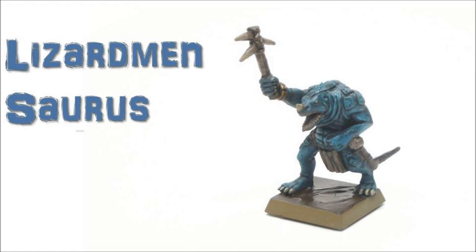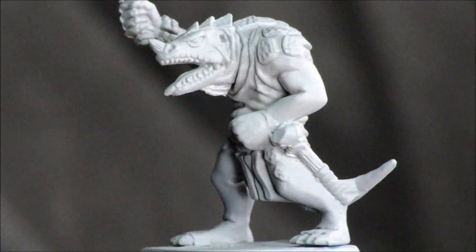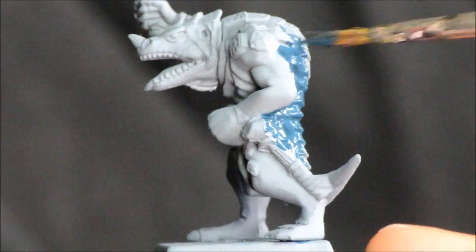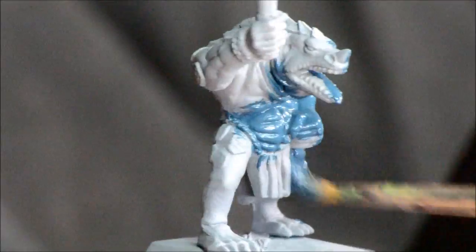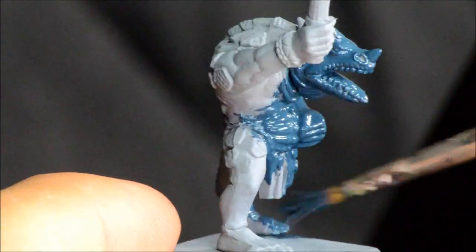Welcome to another painting tutorial. We're going to look at the Lizardman Saurus. This is an old model that I've had around for a while — it's from an older starter set that GW put out a while ago. I'm going to start off with some Stegadon green for the base coat, and we're just going to show you some quick layering. This is going to be kind of your rank and file paint scheme, and it's the general colors for a Lizardman Army.